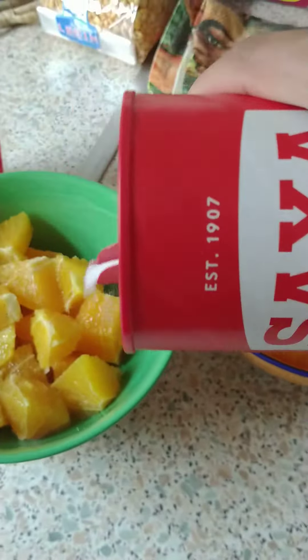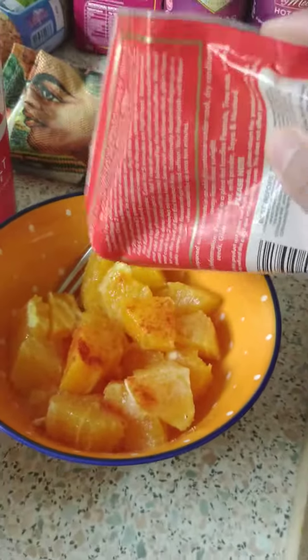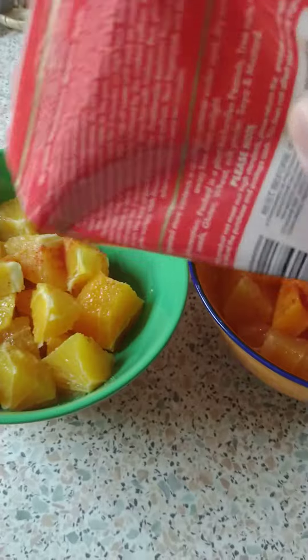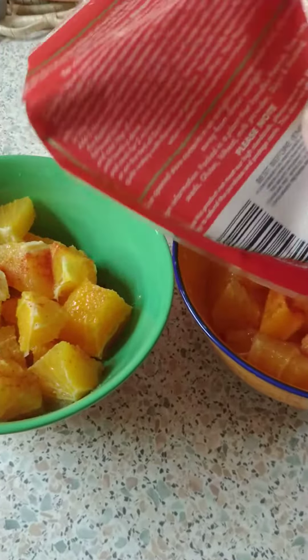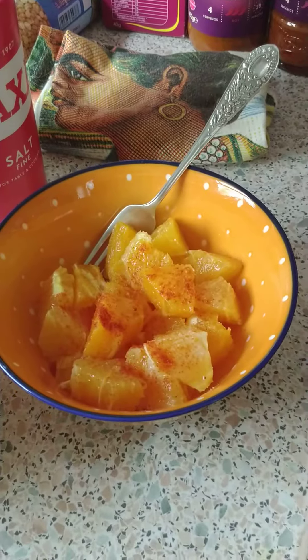That's what Bangladeshis do — put salt on fruit. But try it anyway! I've also got chili powder, so I'd add chili. Let it marinate for about half an hour to an hour, then give it to the kids — or have it yourself.